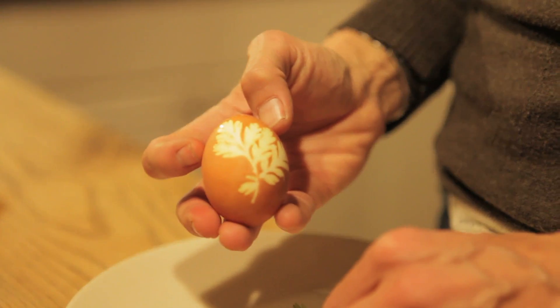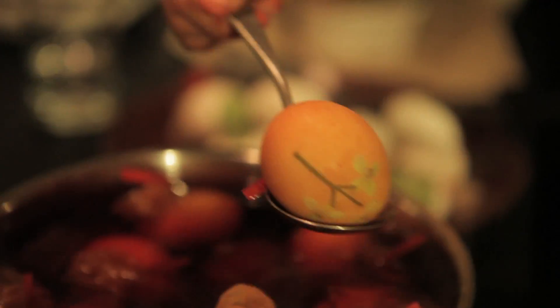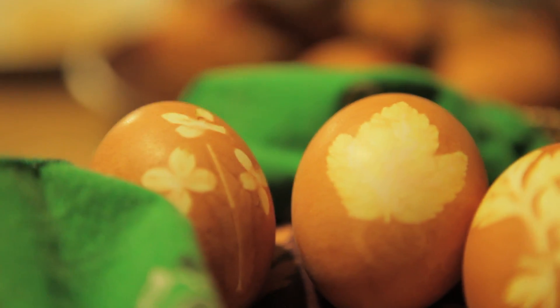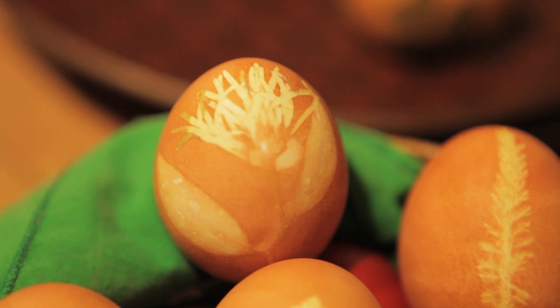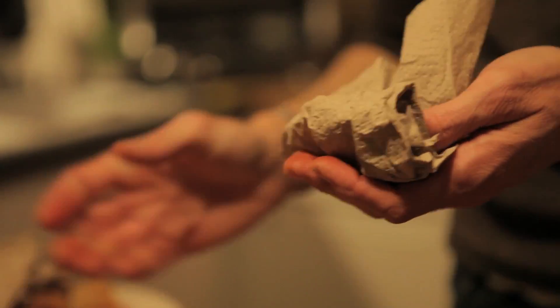We're going to do a little oil on them to make them really shiny and pretty. Oh, it's beautiful! Luca, come look — the flower turned bright green! I took some olive oil, put it on a paper towel, and am going to rub it over the eggs so that they get a little bit more shiny.